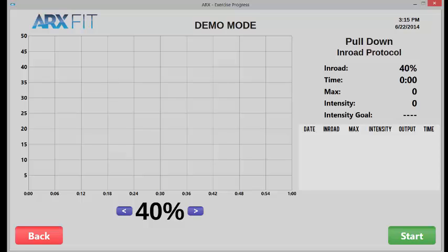A brief overview before I actually press start and demonstrate: in-road mode is for those who are looking for the most efficient possible way to initiate their body's adaptive response to exercise — for those who are not looking for the answer to the question of how much exercise can I tolerate, but are instead looking for the answer to the question of how little exercise do I actually require, with the understanding that our joints have a shelf life and our time is valuable.